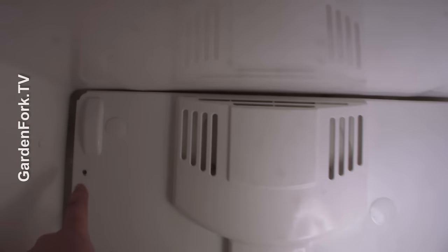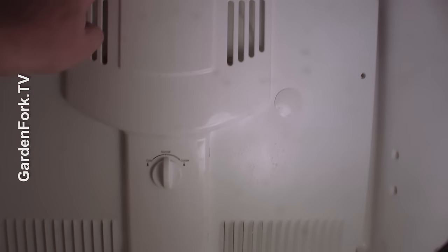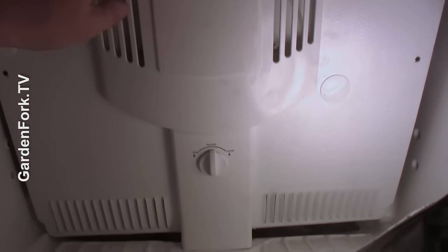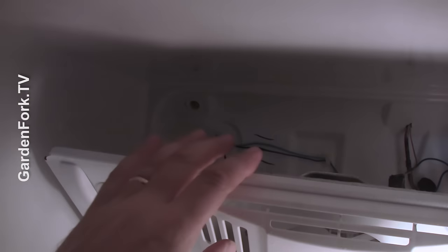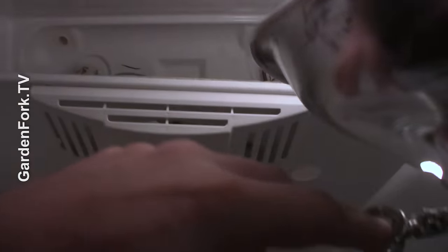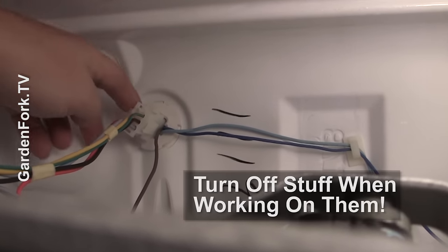Here's our freezer compartment. There are two screws here which I removed, and then you reach up here and pull this down — it might be frozen in place. Luckily, this one isn't. And then behind here, behind this plate, there are some wires. Make sure your refrigerator is unplugged, by the way.